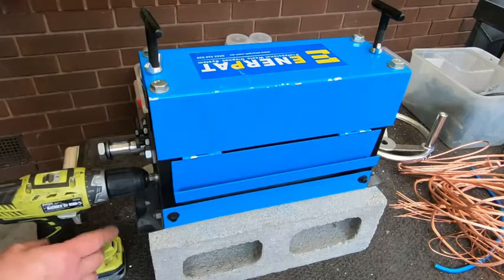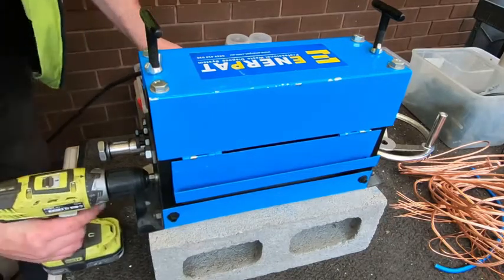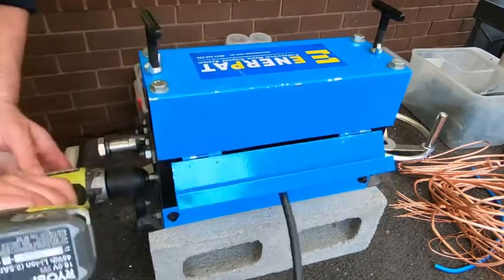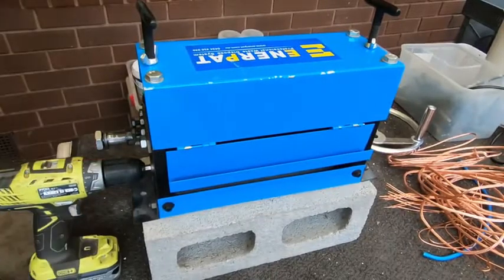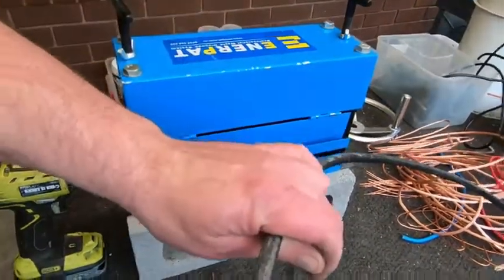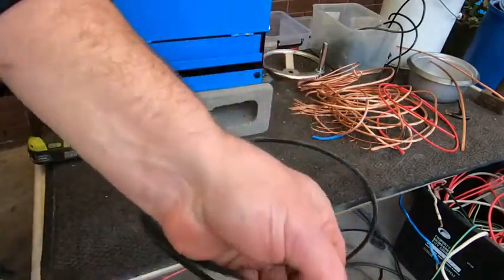Now because the cordless doesn't have an automatic trigger, I've got to hold the trigger on. Well, if that worked — that was as easy as it gets. Just come out a little bit here. Wow, that was awesome. I loved it. Hopefully I got it deep enough. Well, we've got the first one for sure.